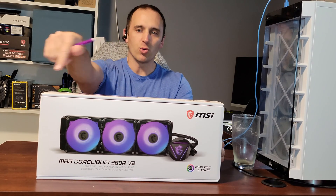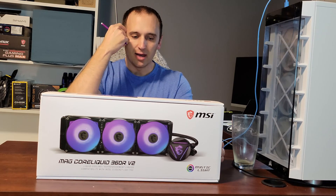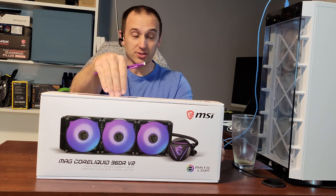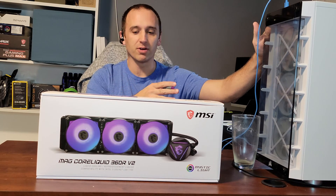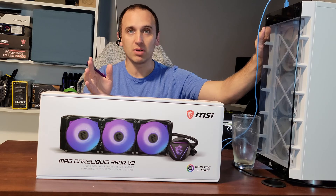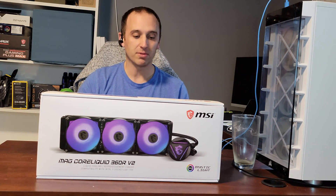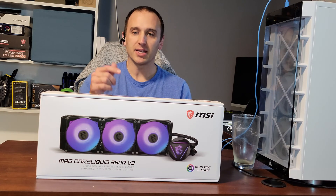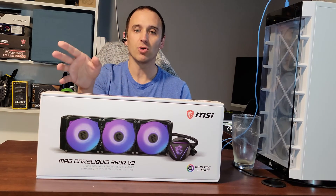This is the MSI Mag Core Liquid 360 V2. The actual unit is not in the box — it's been in my system and I've been using it for about six months now, several hours on average every day, so it's had constant use during that time. Now we're going to take a look at the performance of this and how it stood up over that period.